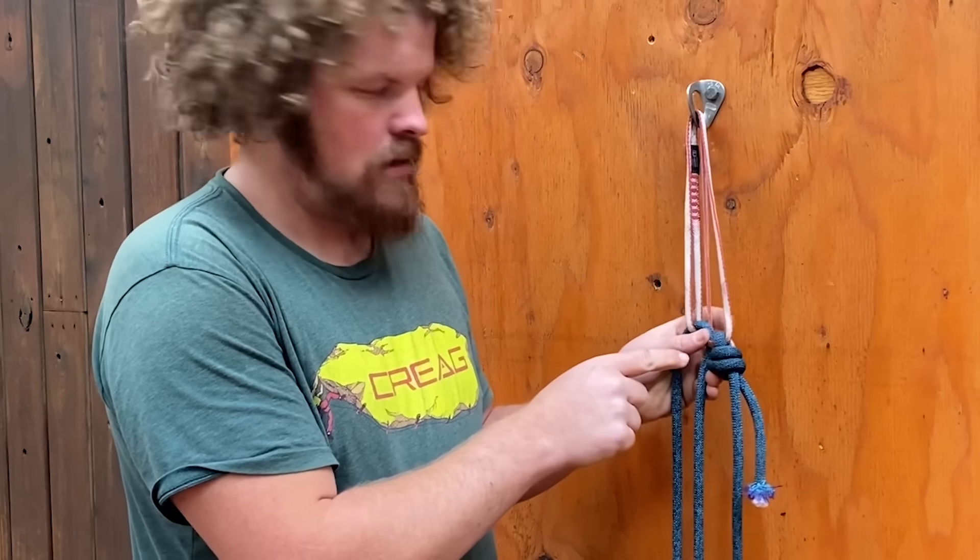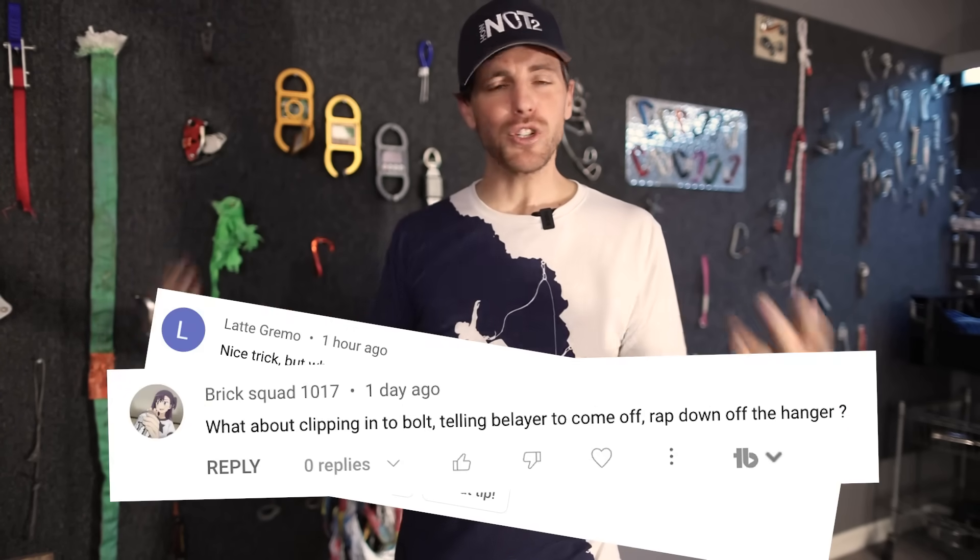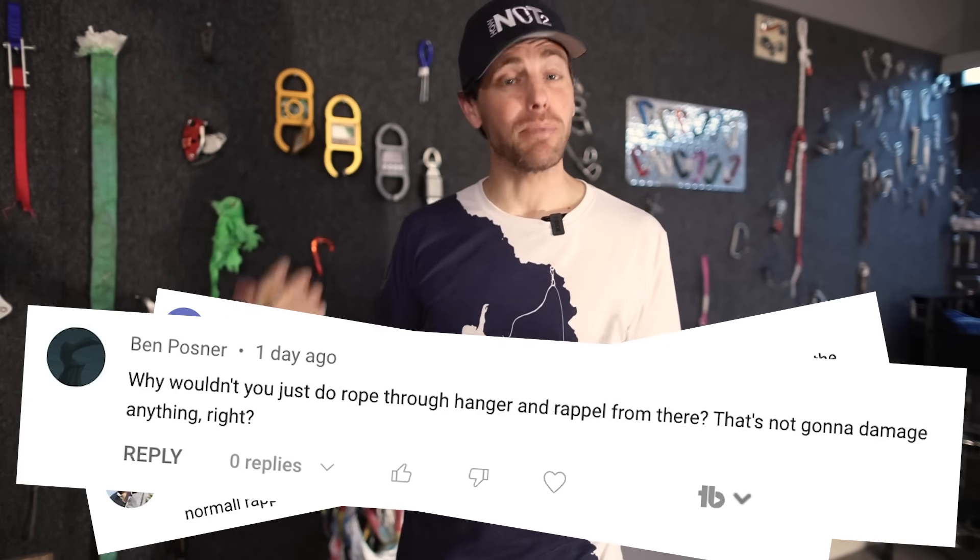I'm not advocating that you put a rope through a hanger, but we did just put out a video where Bobby was showing how to do a trick with a Dyneema sling and then put a rope through that in a sharp hanger. People asked why not just put the rope through the hanger itself — we got a bunch of comments about it. These tests will tell us whether or not that's even safe, but even if it worked, you're pulling your rope over a sharp hanger and it's going to wear it out. And honestly, that's best case scenario — there's a chance it could even get stuck.